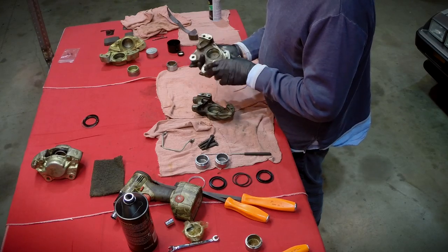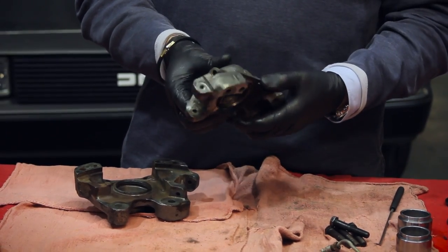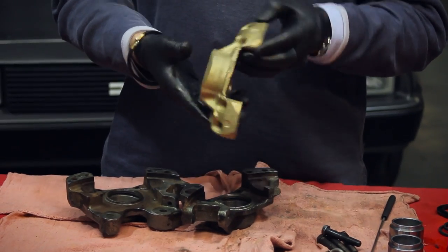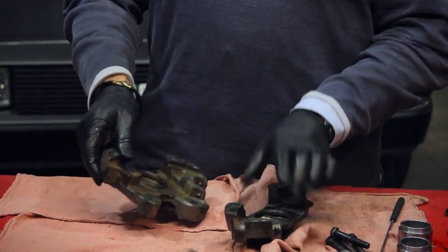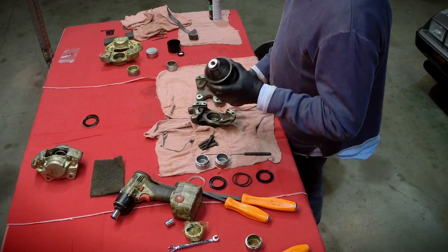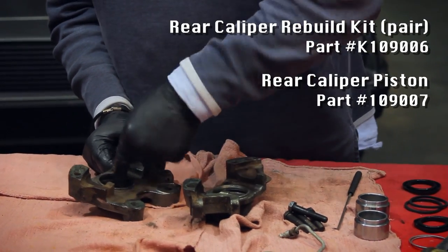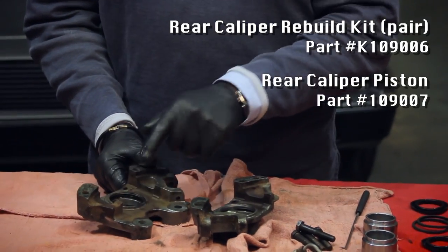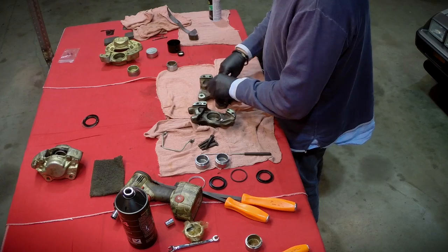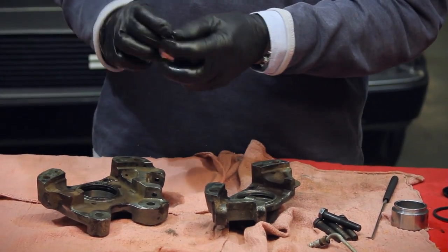Now it's time to think about reassembly. We've cleaned all the cylinder cavity out as best we can and cleaned off the outside. Depending on your intentions, you can send these out to be plated or paint them, but for this demonstration we're mainly concerned about the inside. Start assembly of each half the same as we did with the front — put a bit of brake fluid in the cavity to lubricate it, work it into the groove, then take the piston seal, lube it up, and work it into the recess.